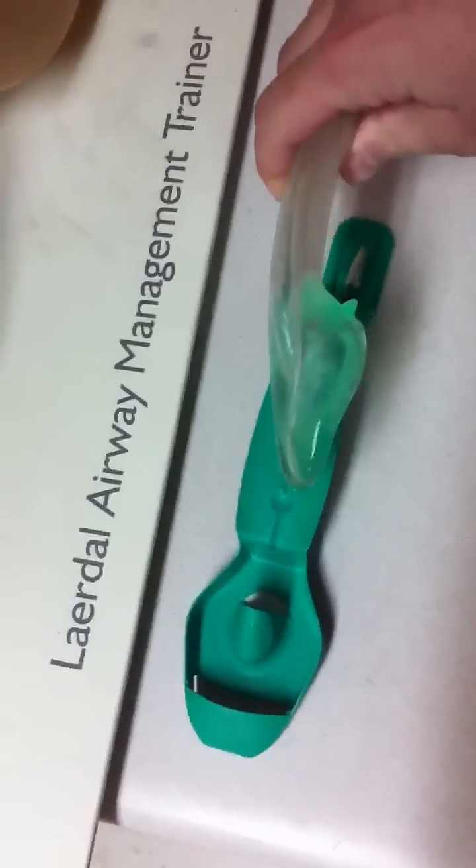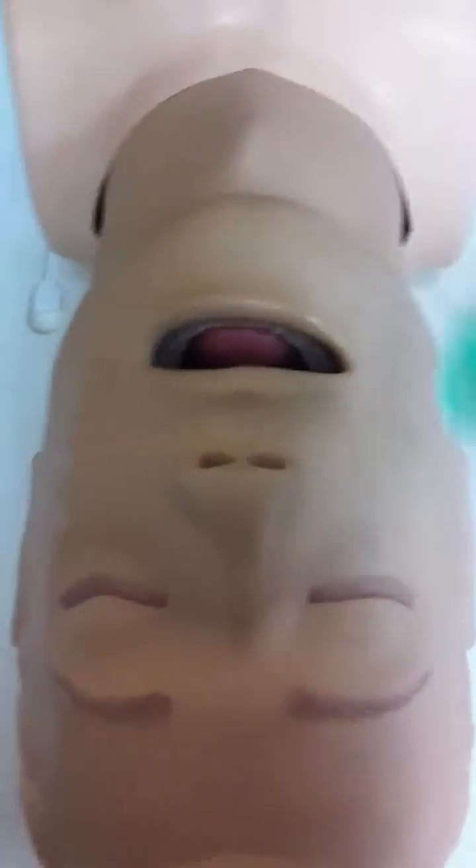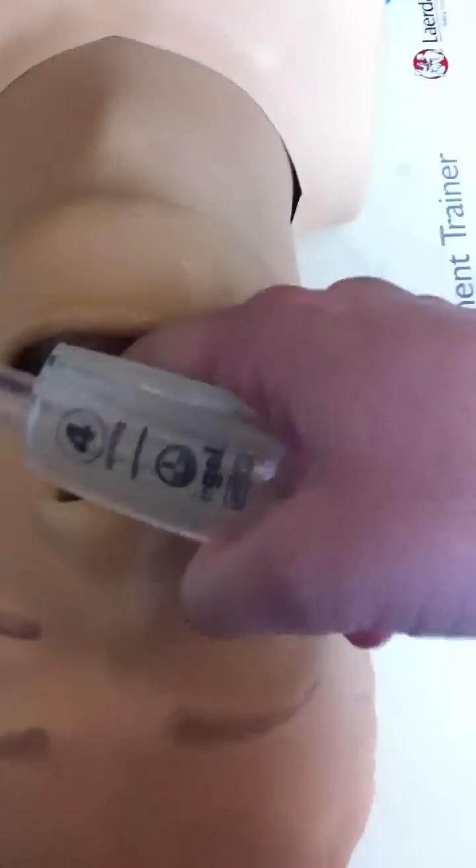The way they recommend inserting this airway is by putting a little bit of lubricant on the cuff, the tip, and this area here, and then you go to your airway. It is inserted similarly to the LMA; however, you do not have to stick your hand or fingers inside of the patient's airway.